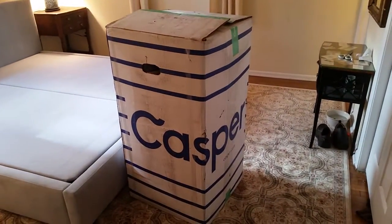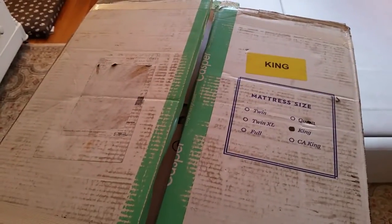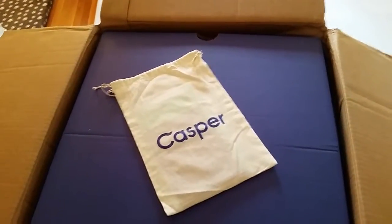Here's the new Casper. King size, 80 pounds. Going right there. A little welcome bag.